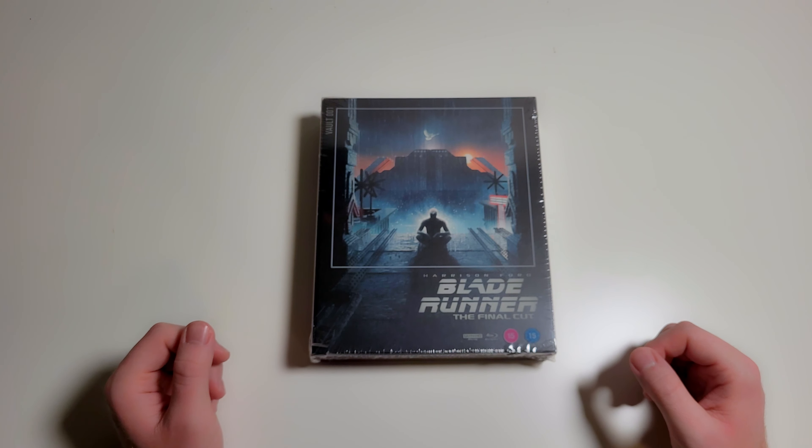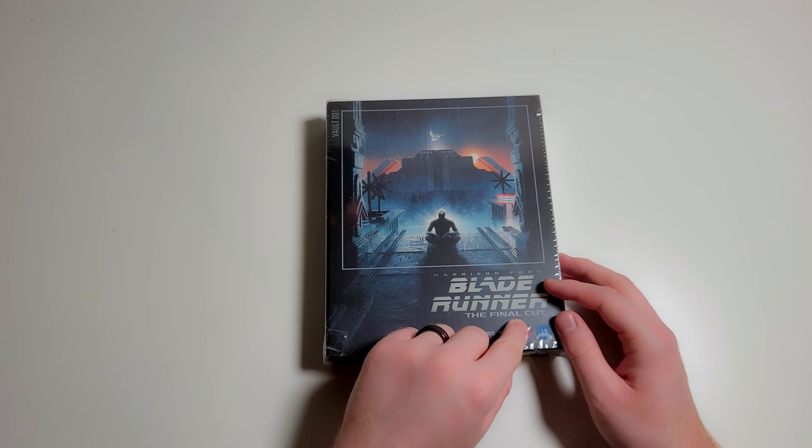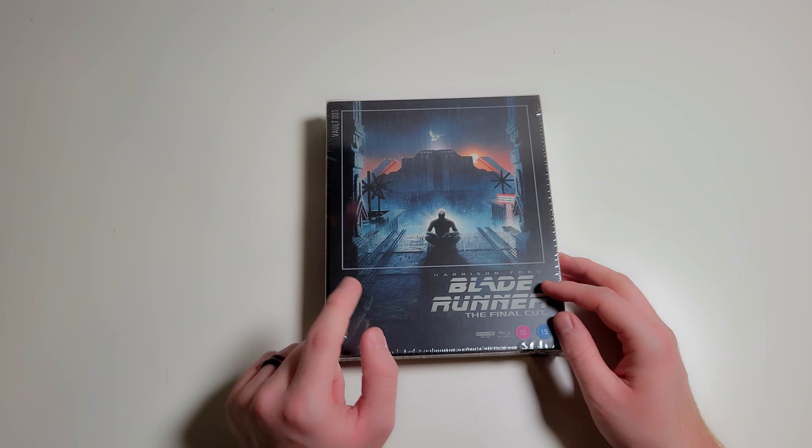So what is the Film Vault, you may be asking? Well, the Film Vault is a new line of collector's editions of 4K movies. Right now there are only four in the collection, starting with Blade Runner: The Final Cut, and it also includes Goodfellas, Scarface, and 1917.